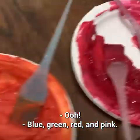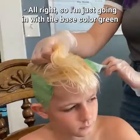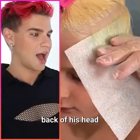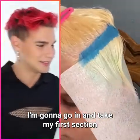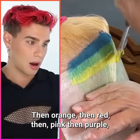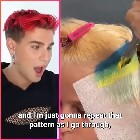Orange, green, red, and pink — a custom mix moment, we love it. Starting with the base color green all around the sides and back of his head where the hair is shorter. Then taking the first section to establish the pattern: orange, then red, then pink, then purple, and just repeating that pattern as I go through.